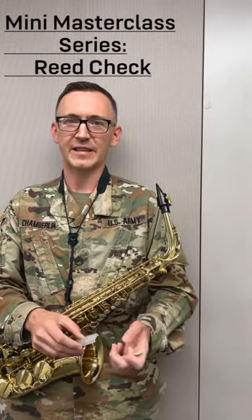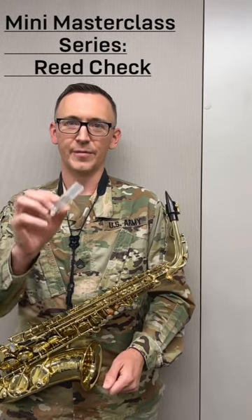So when you're done playing at the end of the day, be sure to store your reed in a reed case or a reed sleeve like this one. For more videos like these, please leave us a note in the comments.